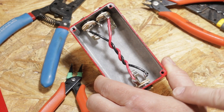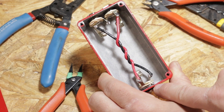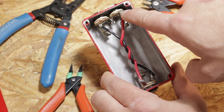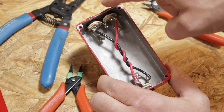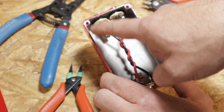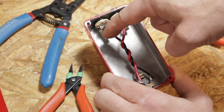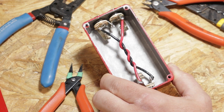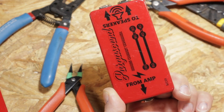The way the signal is going to run is it's going to leave the amplifier through the tip of the jack here. It's going to follow the red wire through the tip of the next jack, go completely through that cabinet, come back, then go in series with the other cabinet. It's going to go through that cabinet all the way and the signal is going to come back through the black wire back to the amplifier. Therefore, it's going to put two cabinets in series with each other.